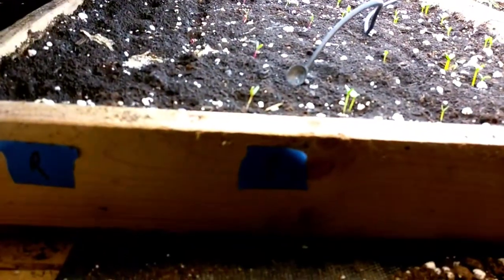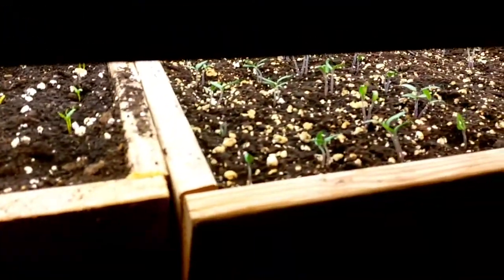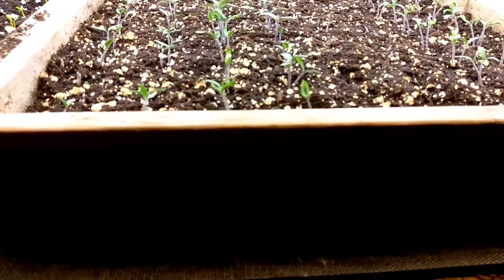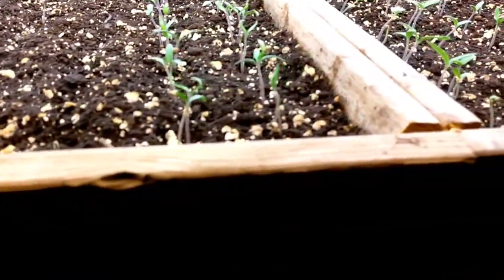Swiss chard will be fine in a tray like that — I just need to space them out or thin them. If it all goes as planned, we'll have plenty of stuff to plant out this year. All my cold-weather stuff is over at the greenhouse at my dad's house, and he's taking care of those plants. I need to go out there and make another video just to show the progress on that.